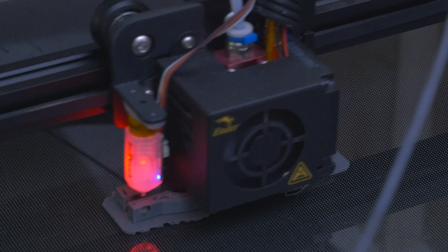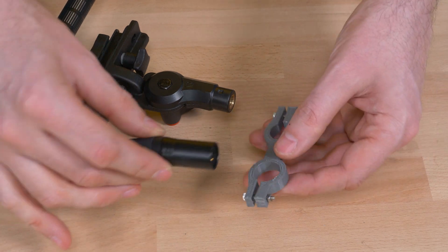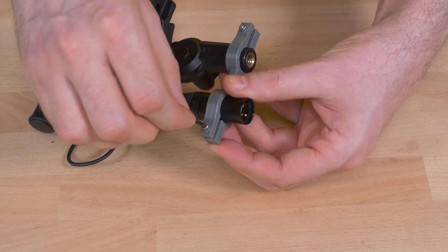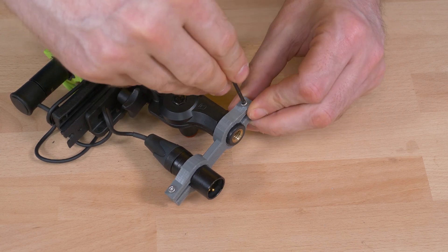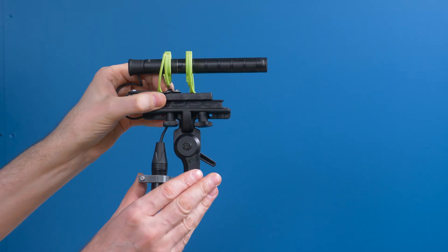As you can see, we're going to print it out as one piece. For me it only takes one hour to print, but it depends on what 3D printer you have. The XLR hole is a little wider than the other one, so there's a difference in the holes. I'm just going to use some screws I had laying around and tighten them on both sides. I've tightened the screws hard, but I can still move it around in case it's in the way of the microphone.